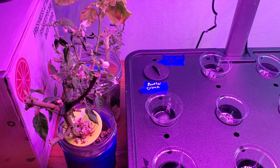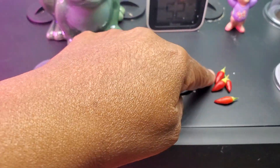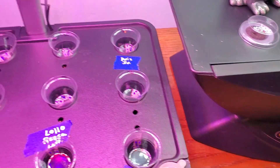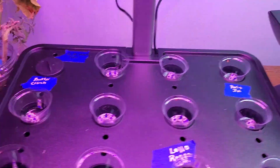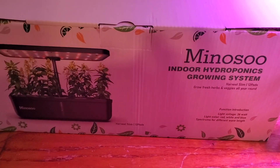I took them out of the system — they still had some green on them. And these are the peppers that were on that little pepper plant that I harvested when I took it out of the system.